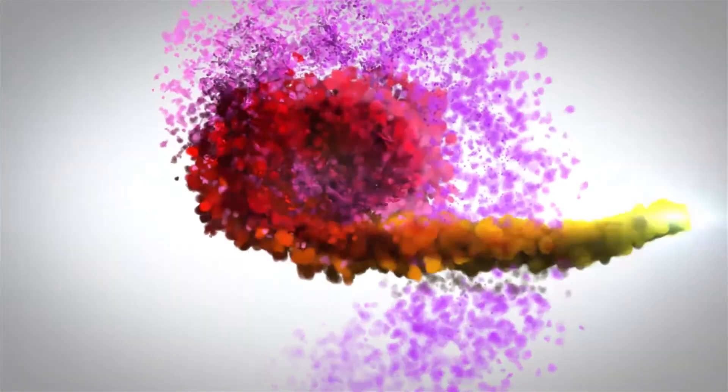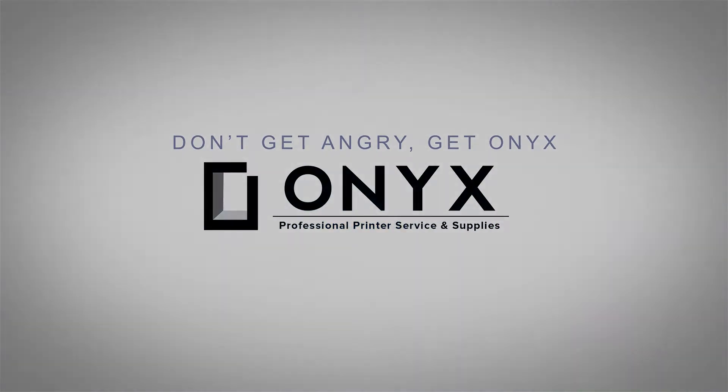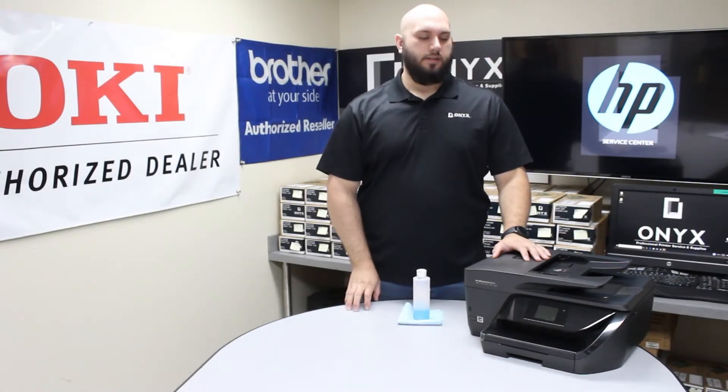We are Onyx Imaging — the highest rated and most reviewed printer service center in Oklahoma. Hi, my name is John with Onyx Imaging. Today we're going to take a look at this HP Officejet 6978 printer.